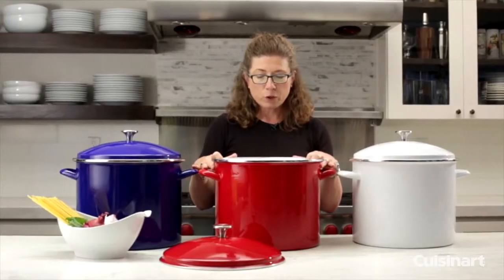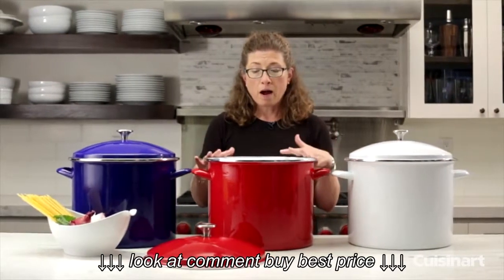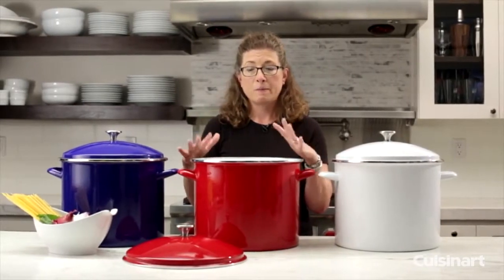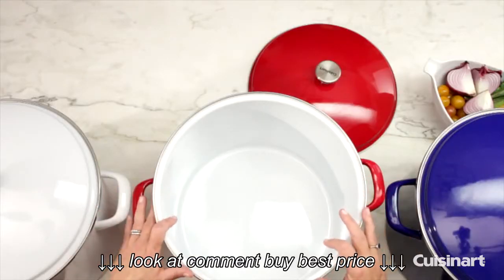Another great use is making large batches of soup, or for myself I would use this to make large batches of sauce, because I actually cook my own tomato sauce and then can it in the summer. So this is really efficient for something like that.